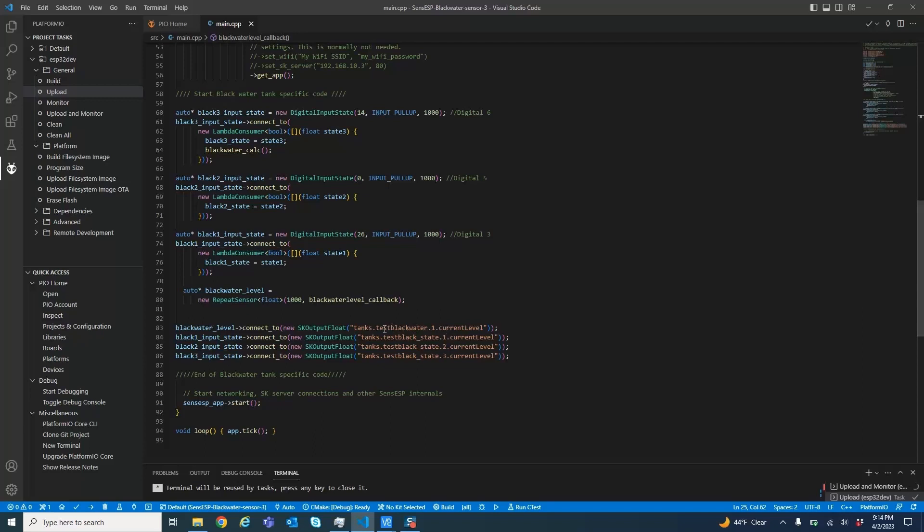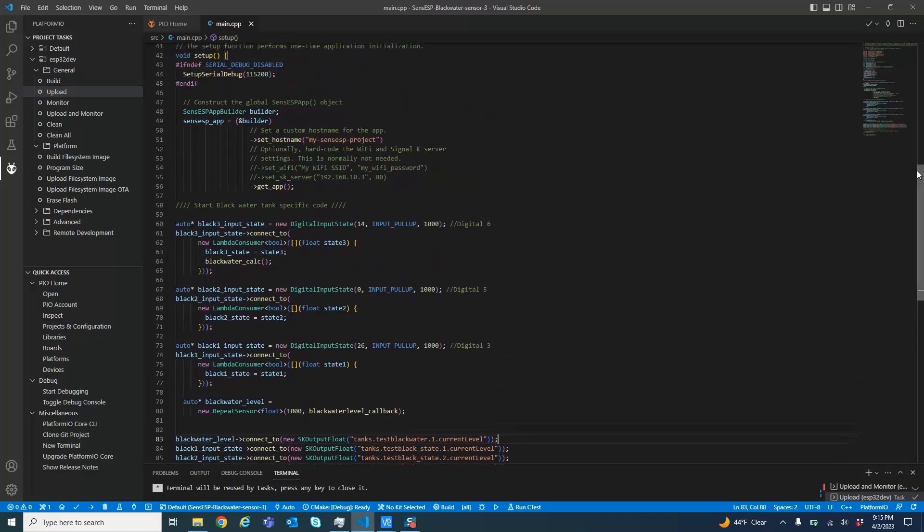I've put test prefixes in front of each one of these to differentiate them, but you can use whatever you want for these values. If it's a black water tank, then I think it's tanks.black_water.current_level like this one. So that's the software.